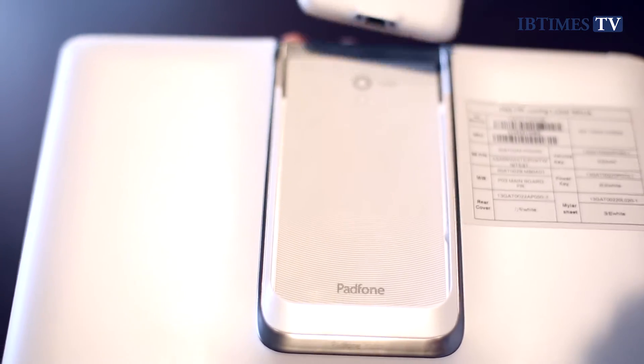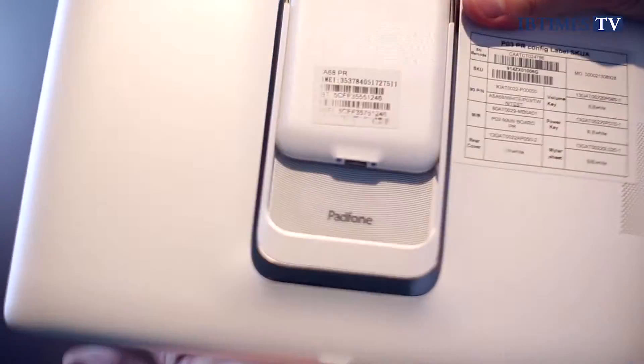But what makes the Pad Phone 2 different to any other smartphone you've seen before is that it comes with a 10.1 inch tablet. What you do is take the phone and slide it into the back of the tablet. The tablet vibrates and gives you a little notification to let you know you've put it in correctly, and then you've got an Android tablet.